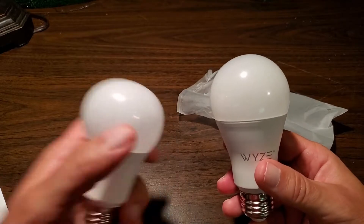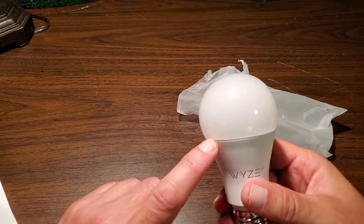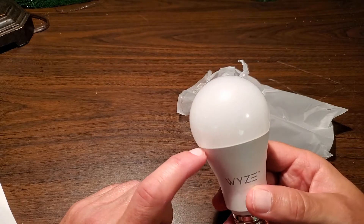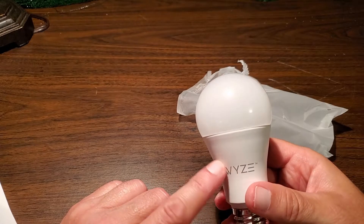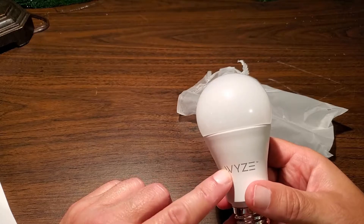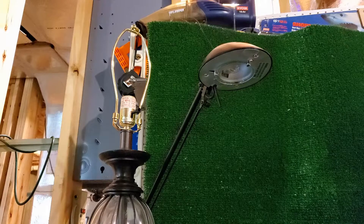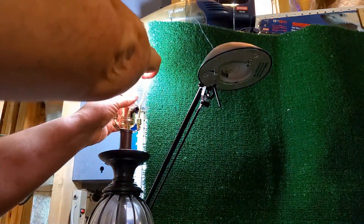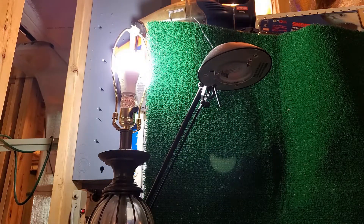This Wyze bulb can be much brighter, but the great part is that after you install it, you can change the color via the app from a yellowy warm color all the way to a very bluish-white. You can also lower the intensity and brightness from very dim all the way up to full bright. When you first put it in, it's going to go full bright. I'm installing the new bulb into our lamp — the lamp is already on, so it comes right up at full brightness.